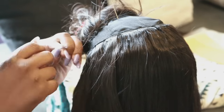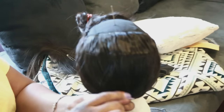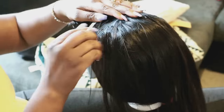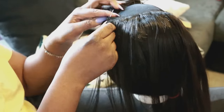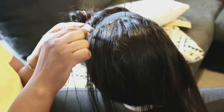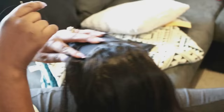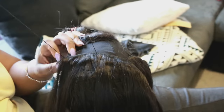Once you get to the end, don't forget to knot, knot, knot and keep everything secure — you don't want your wig falling apart. In the process of making the wig, don't forget to get all of the hair that may be in your way out of your way.